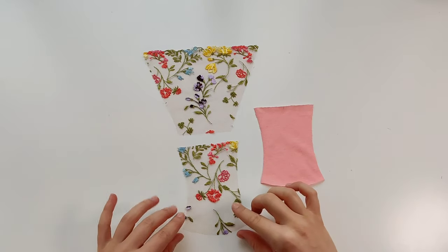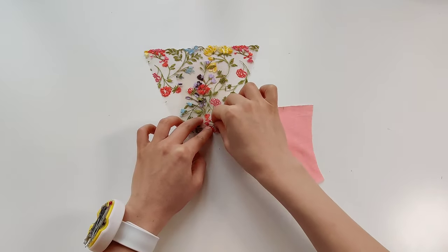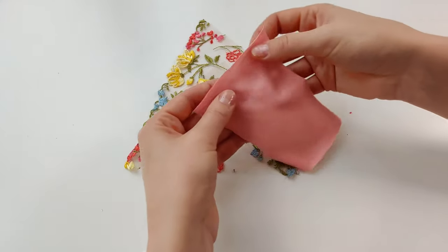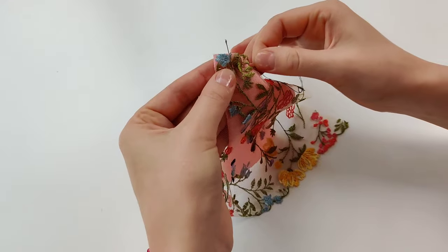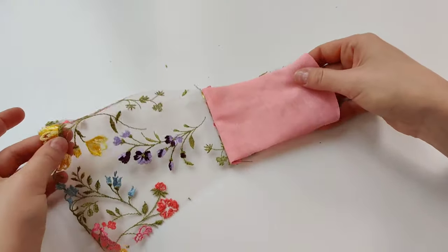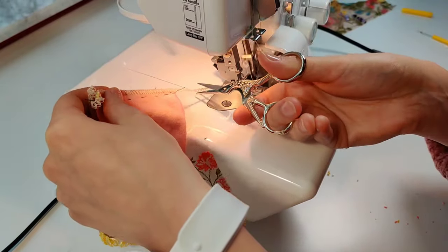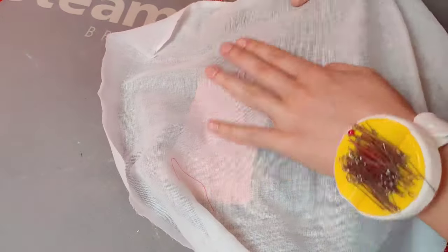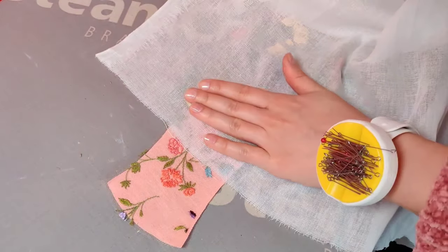The next step: attach two gusset pieces to the front detail. Pin the lace gusset to the front piece right side to right side. Flip over the details so the front detail faces you, then cover it with the cotton gusset — right side of the gusset to the wrong side of the front detail. I recommend hand stitching this too. When you unfold the details you will have a clean closed front seam. Use a serger to process this edge, but if your lace is less transparent you can use only a straight stitch. I recommend not skipping ironing — make the seam flat, position the seam allowance to one side, then press in the final position. Use a cloth in between to avoid burning your lace.